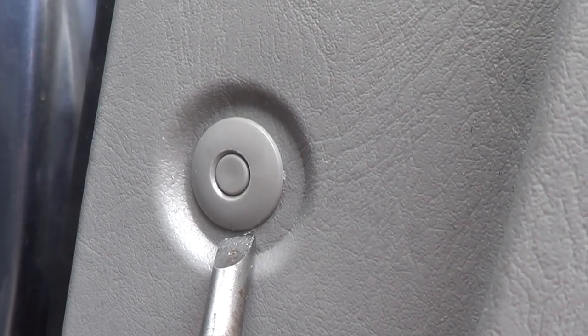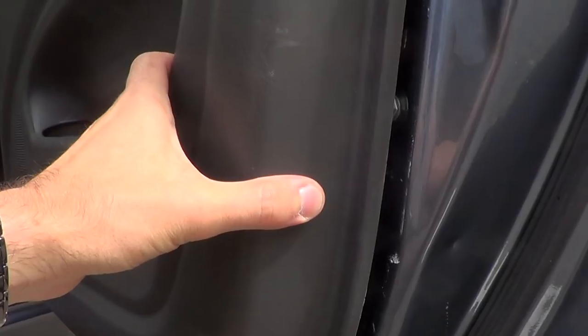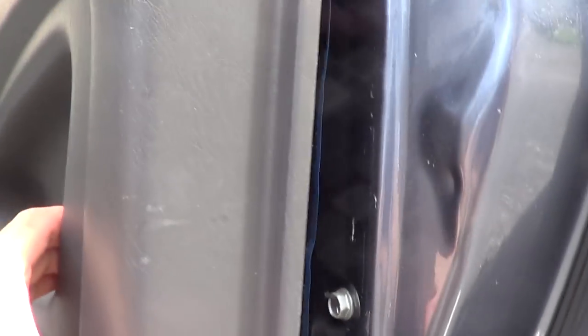Then pop this part off. Go along the edge and just pry this open so it'll pop off, and then push upward.